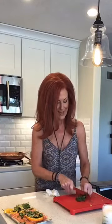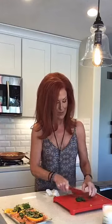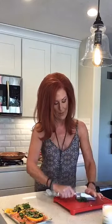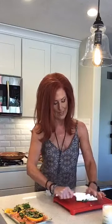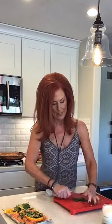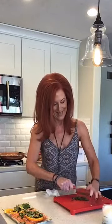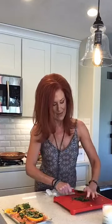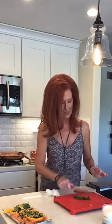I don't cut anywhere near as well as everybody in the culinary world — I just kind of fake it till I make it and hope I don't cut my hands. I'm digging this knife though — it's a rocker. Thank you, Eric the knife guy.